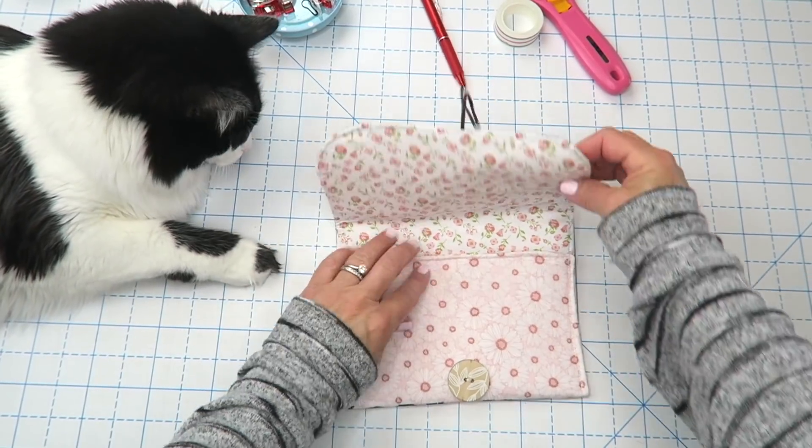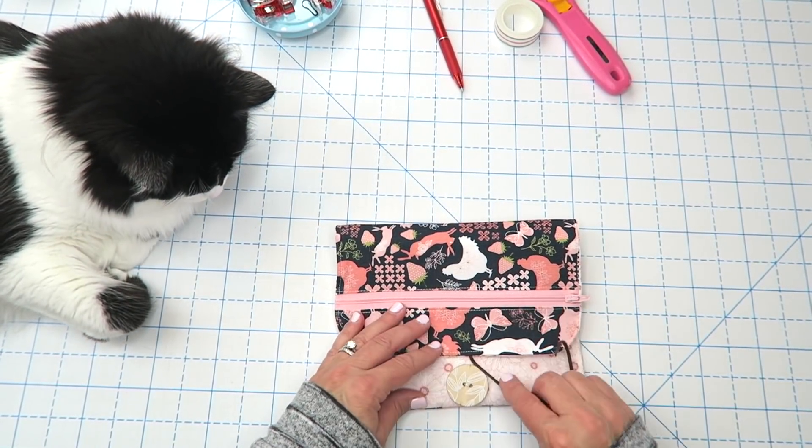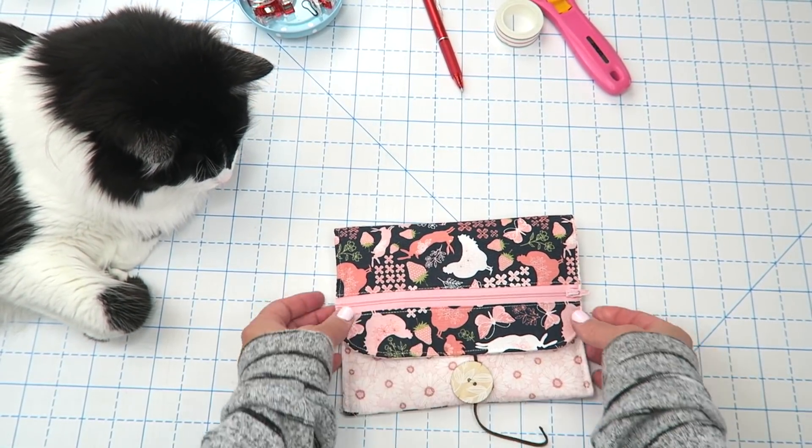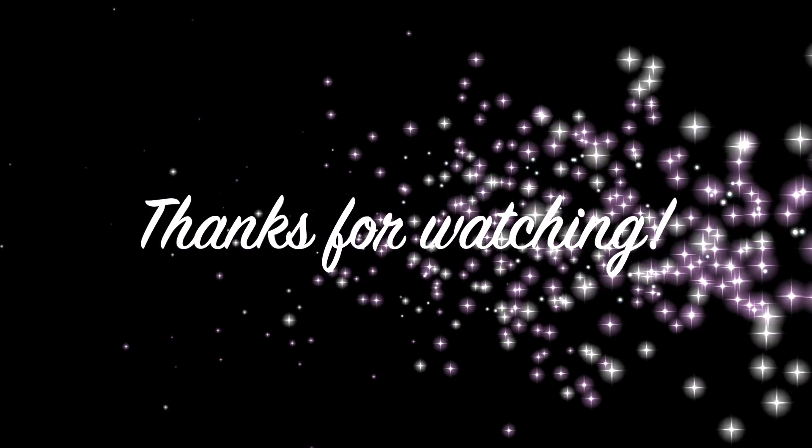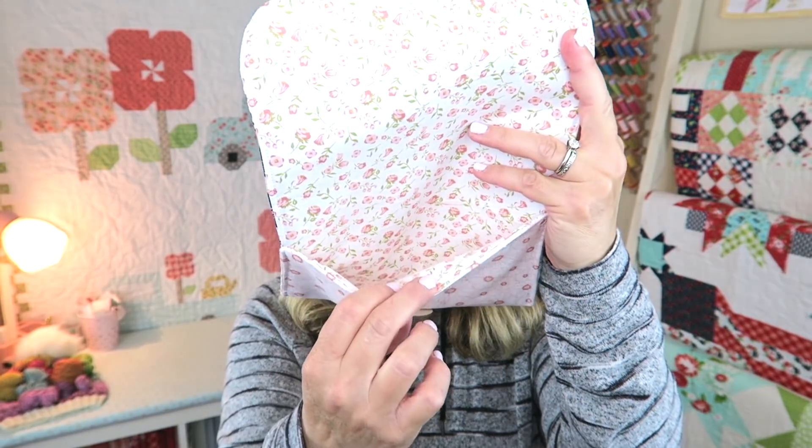Here is our finished pouch — all we need to do is close our flap, tie it up, and we're ready to fill it with goodies and be on our way. That is it for today's project. I hope you enjoyed it. If you did, please make sure to thumbs up and subscribe so I know to keep making fun tutorials for you. Thanks so much for joining me — I will see you next time.